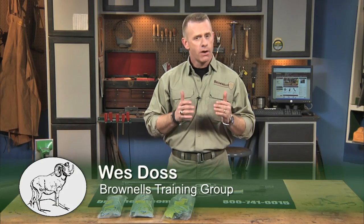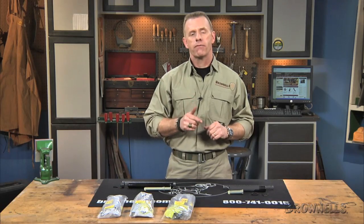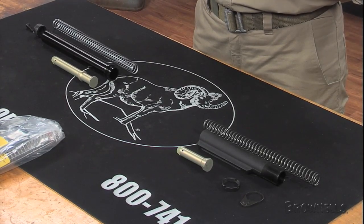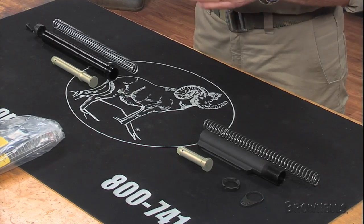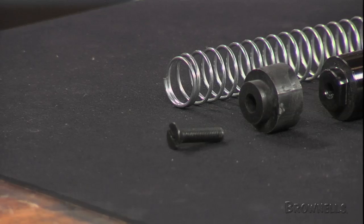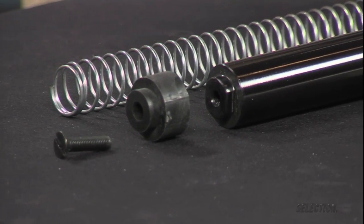AR-15 M16 buttstock mounting kits from Brownells contain all the original factory parts needed to securely mount the buttstock of your choice, using original factory parts from the manufacturer of your receiver. Having a complete parts kit for the job eliminates the hassle of tracking down every part and accidentally getting incorrect ones for your stock. The kit includes everything you need to finish your build, so you won't be held up waiting for that one part you forgot to order.